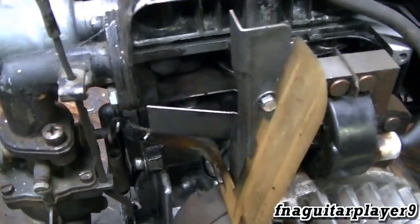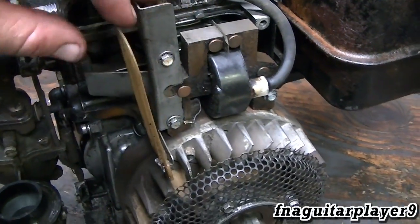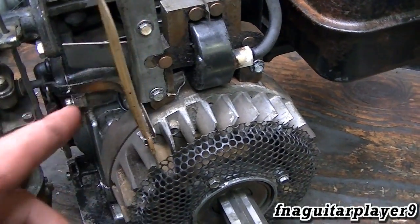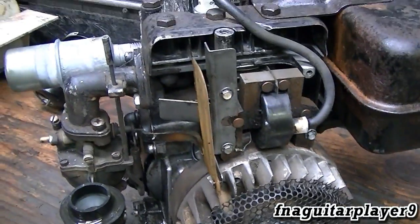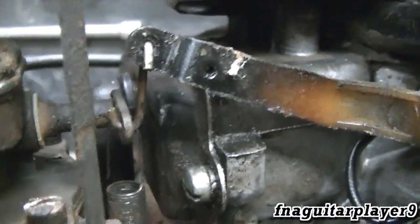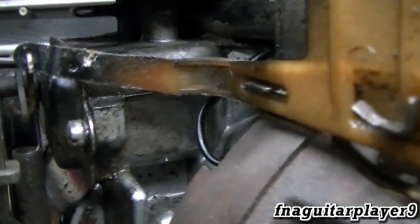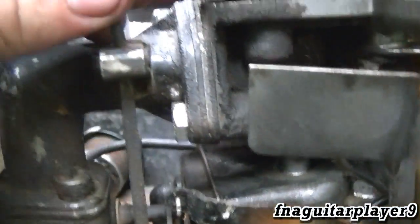With the air filter and flywheel shroud removed, you can see all the parts of the throttle and governor system. This is the air vane governor, very similar to how push-bar engines work. Usually on these engines you'd have a mechanical governor with weights inside the engine, but it's different on this one. You've got a real short linkage here between the throttle plate and it hooks directly to the governor arm.